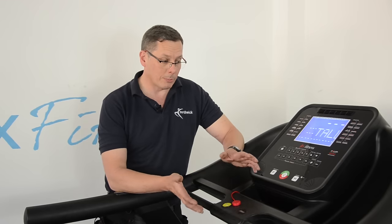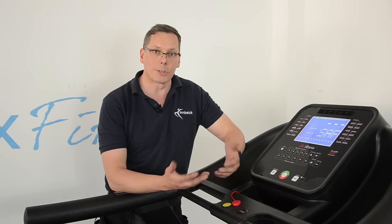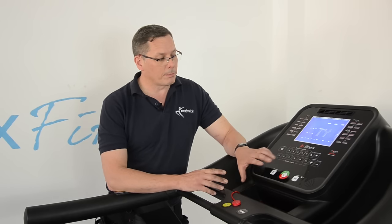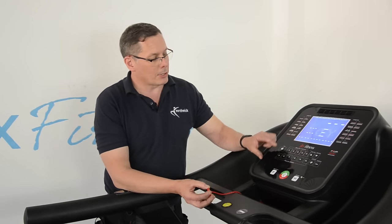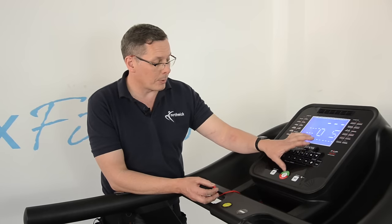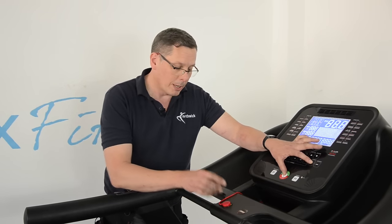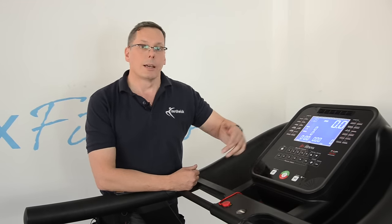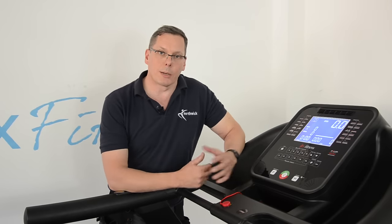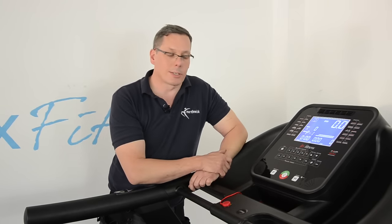If you have a fault, for example, quite often recalibrating the machine is one of the first things you can try, and it's something you can do yourself. It usually involves pressing certain buttons whilst inserting the safety key. For example, some manufacturers might say press the start button and the speed up button, hold them, and put the safety key on — that gets you into what they call an engineering mode or a recalibration mode.